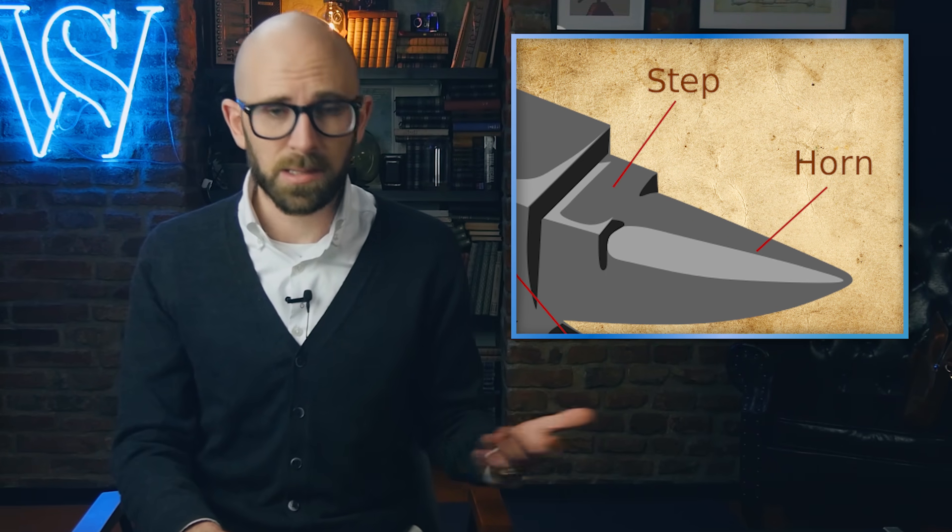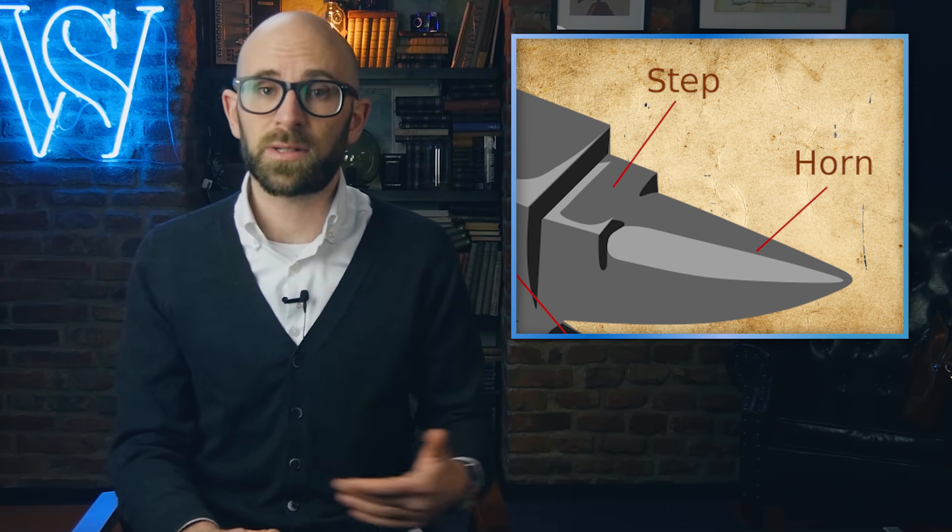The step is the flat area next to the horn, just below the face. This is often used as the cutting area, using the edge of the step to cut a piece while hammering it. However, frequent use of the step for this purpose can also damage it, so the use of tools attached to the anvil for cutting is often preferred for non-hobbyists.